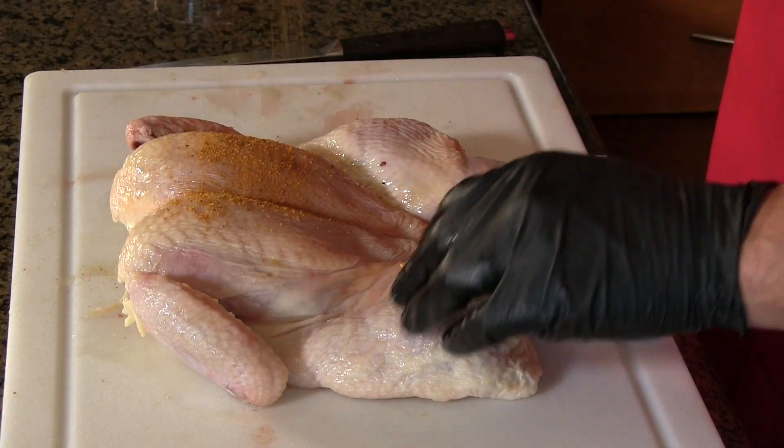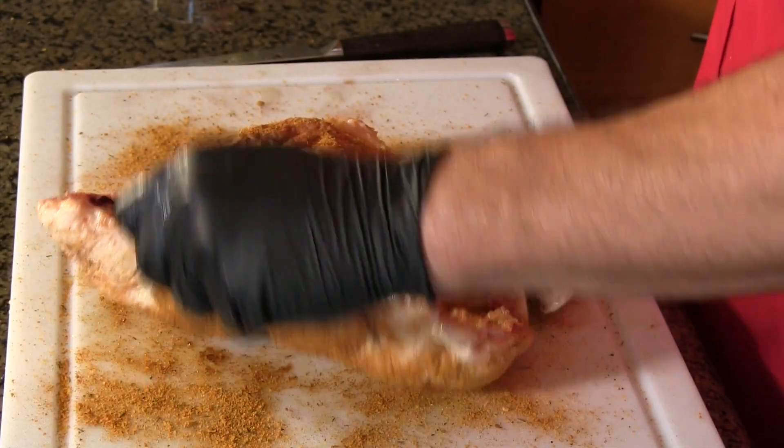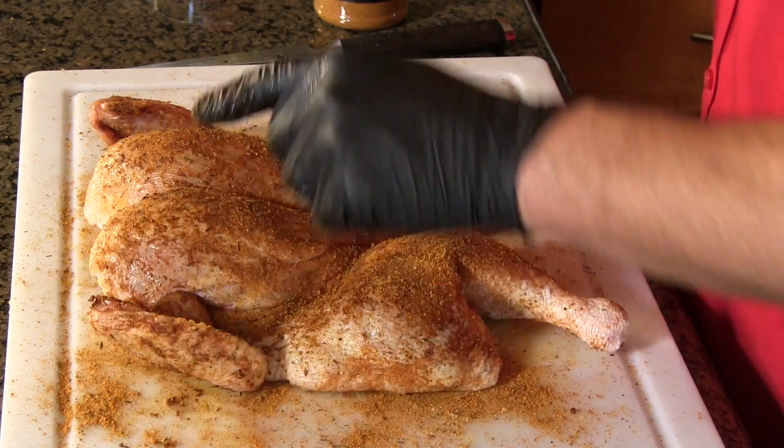Seasoned and ready to go. Normally I would bend the wings back so they're on the bottom of the bird, but the wingtips have been cut off on this one — it's a locally raised brand I like. We're going to let it sweat through the rub a little bit. In the meantime, let me take you out to the backyard and show you how we're setting up the Primo for the cook.